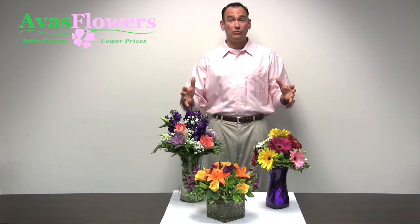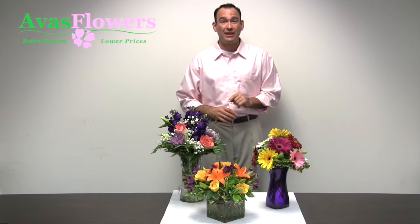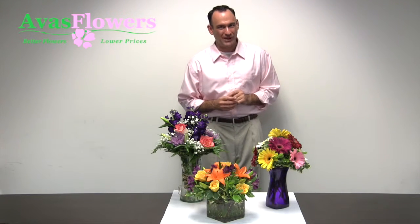With a mixed flower bouquet, remove all the foliage that falls below the waterline to prevent bacteria growth and to prolong the life of your mixed arrangements.